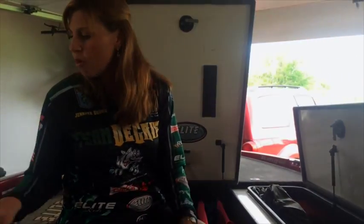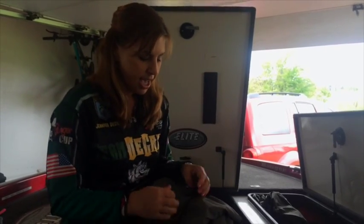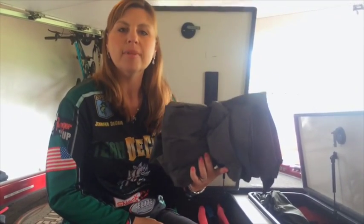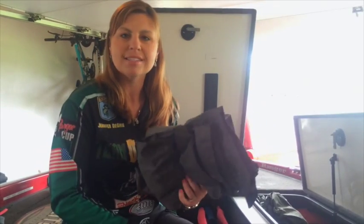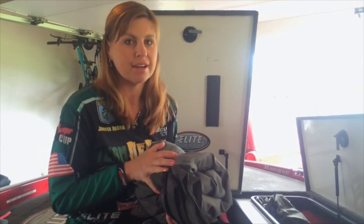They're also great for keeping together rain gear. I typically will fold up my rain gear really nice and then I'll put an Elite Rod Sleeves Travel Strap around them and tighten that up. When I need my rain gear it's in a perfect nice little bundle and easy to grab instead of having to rifle through the boat and find them. Nice time saver right there as well.